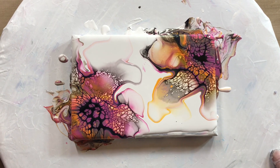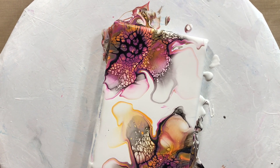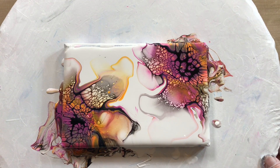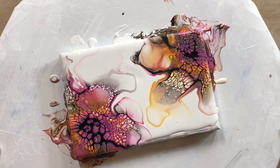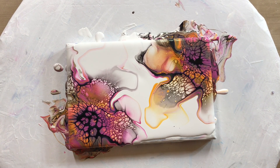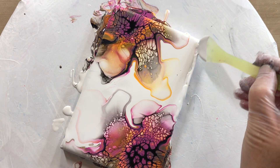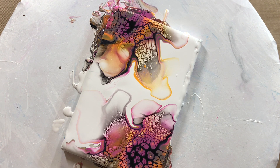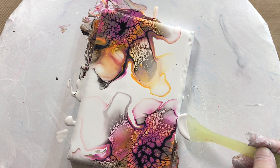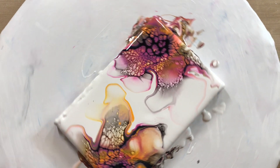Maybe it looks good just like that. I need more white over here. I think I'm just going to leave it like this and add some paint to the edges, because it didn't quite go over. I just hope there's not too much paint on the canvas. I'm not going to do this on camera — I'll just see if it will run down on its own.